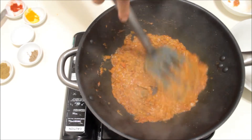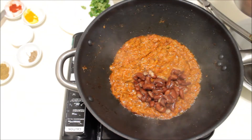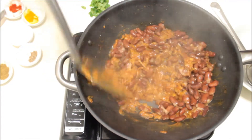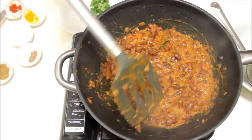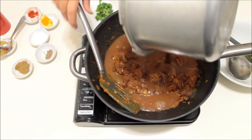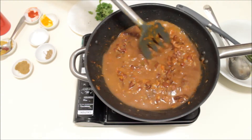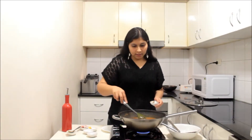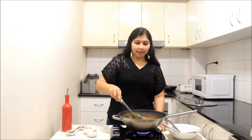Now we are going to add the boiled rajma or red kidney beans to the gravy and cook with the onion tomato based gravy. Mix the rajma well with the gravy and cook like this for one more minute. Now we will add the cooking liquor — the water left behind while boiling the rajma — as it has all the flavors of ginger and rajma in it. Never discard this water. Add some extra water if needed for the gravy, then add one teaspoon of garam masala and mix well. Bring the rajma to boil on a medium flame for about three to four minutes.